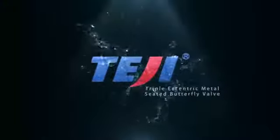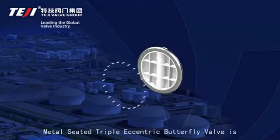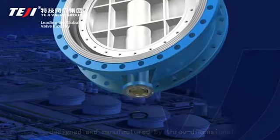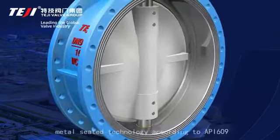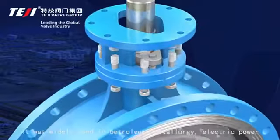Triple Eccentric Metal Seated Butterfly Valve. This valve is designed and manufactured using three-dimensional eccentric multi-layered bidirectional metal seated technology according to API 609. It is widely used in petroleum,